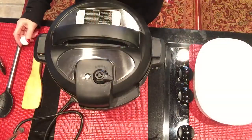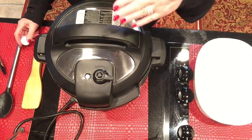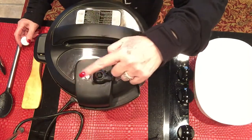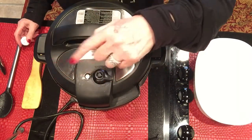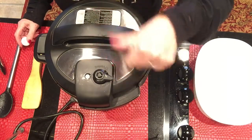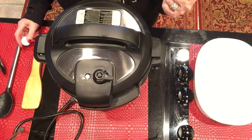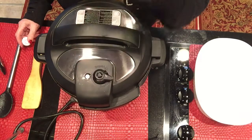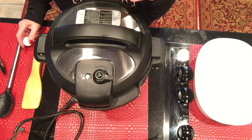It's counted down the 10 minutes. Now I'm going to let it naturally depressurize. When this little toggle thing pops down, I know it's ready — then I can turn it to vent, but it probably won't have much left. I'll let it do that for about 10 minutes. I'll be back when it's done and open it up to let you see what it looks like.